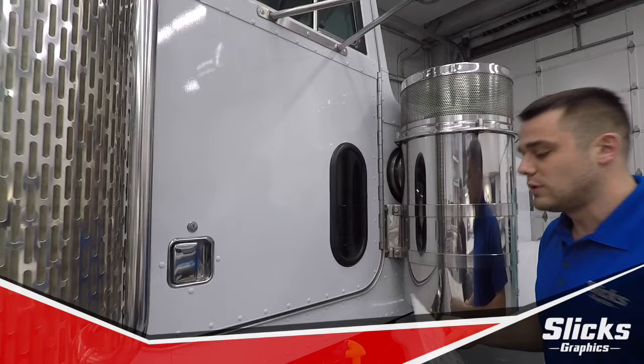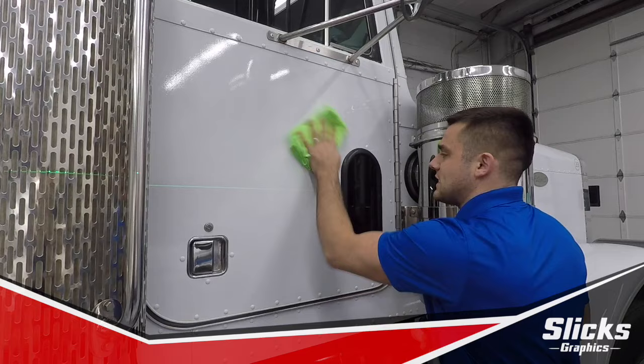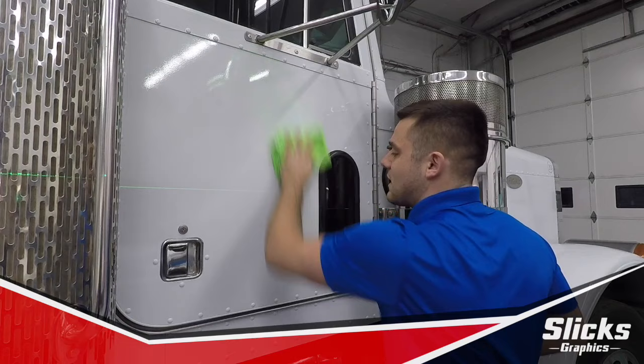We're using a laser for the simple purpose of showing you how to pin this graphic up, but before we do that, we need to prep. In order to prep, we simply spray down our truck, and we take our microfiber towel and, in a nice, clean, circular motion, we wipe down the surface of our clean truck.